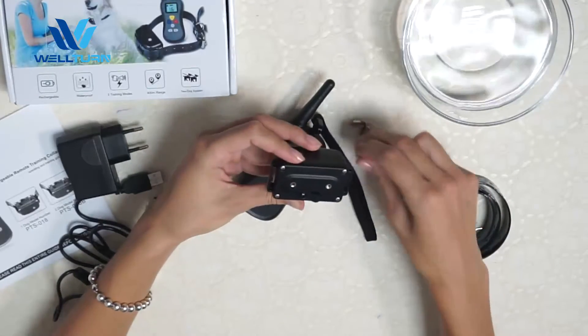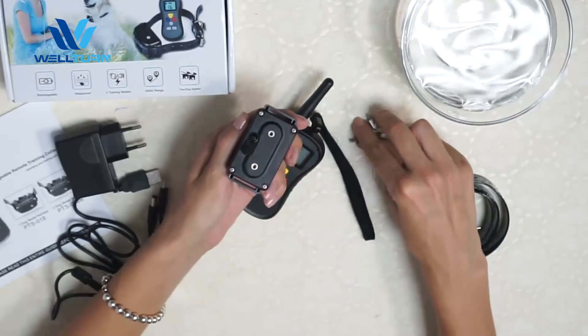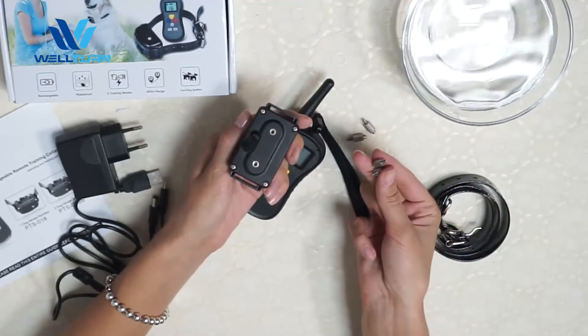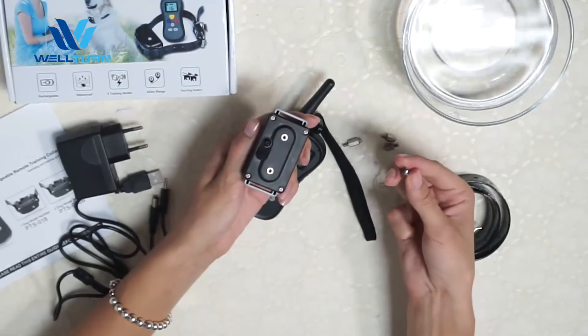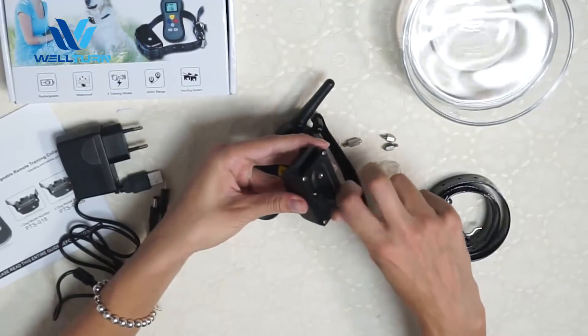Now we will use the receiver. For this we need to adjust the contact points. We have two options of contact points — for short hair dogs and for long hair dogs. To adjust them, just put the contact points into the receiver.